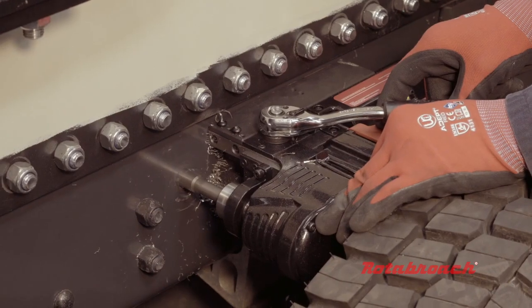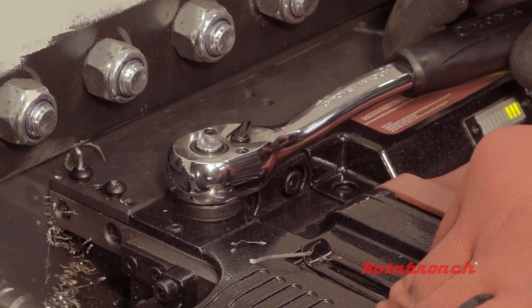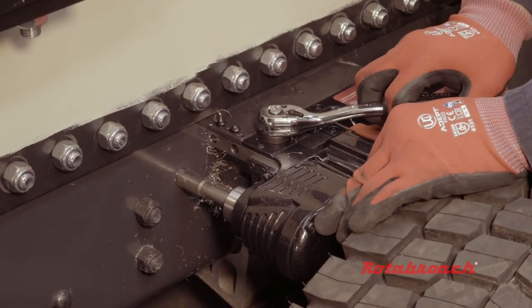To improve working in tight spaces, the machine features a ratchet system, allowing you to drill even in the most difficult of environments, again ensuring the machine working height is kept to a minimum.